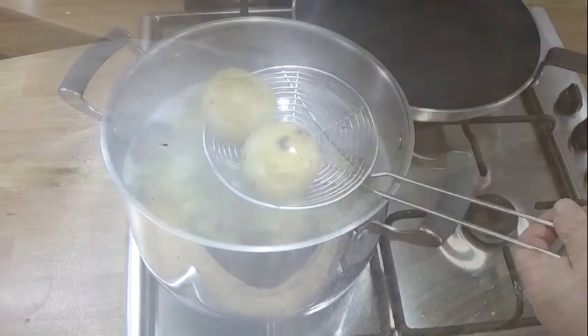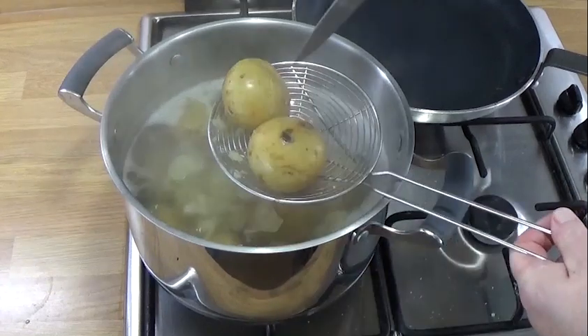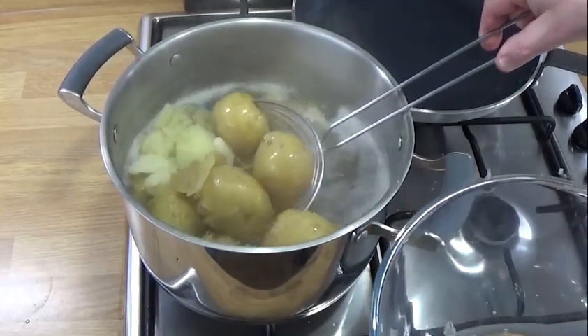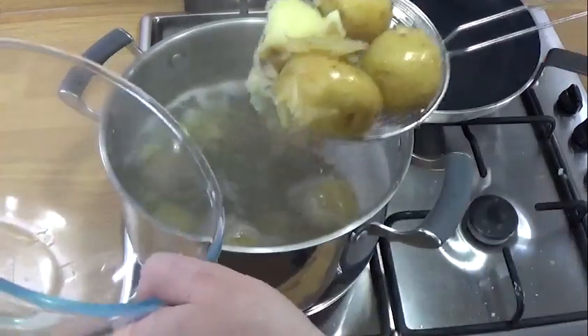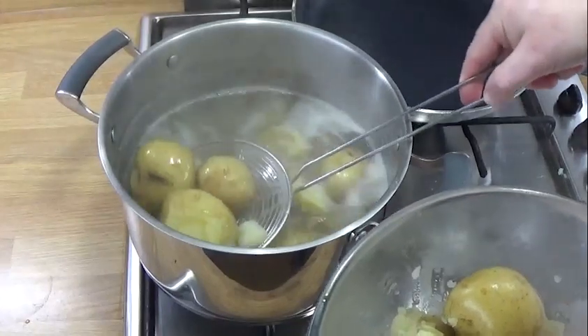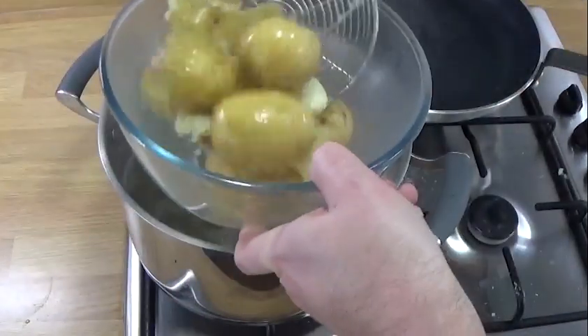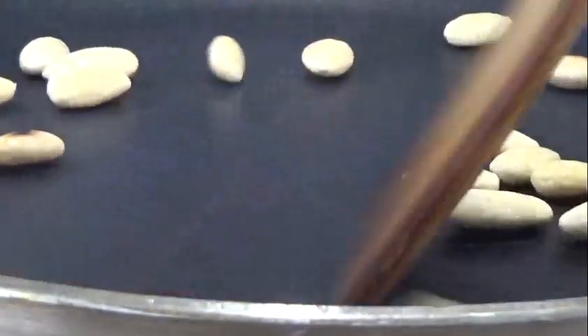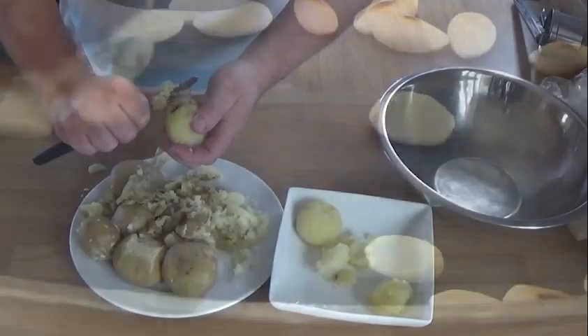I tried to do a really clever split screen, spent about an hour and a half on it, and I couldn't work out how to do it. So you've got that funny look. Here we are — some of the potatoes have cracked open. The recipe requires one kilo of cooked potato, so I started with about 1.3 kilos.